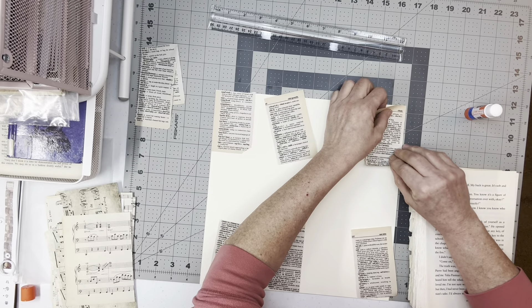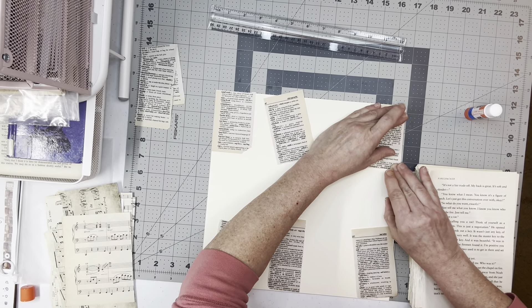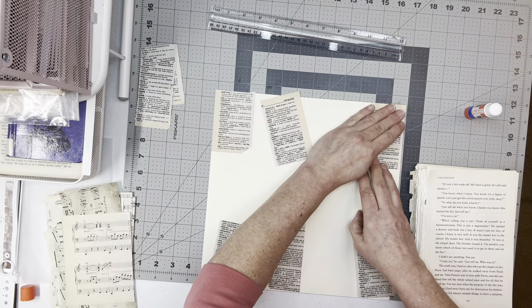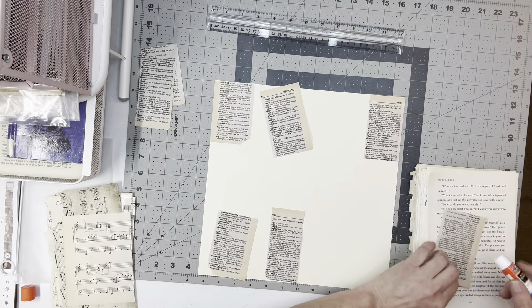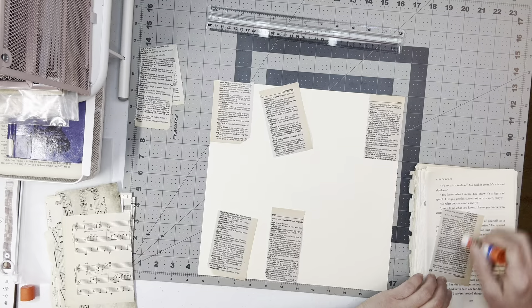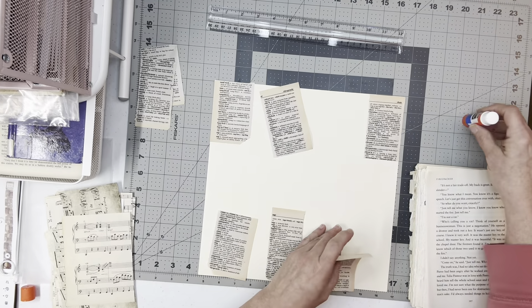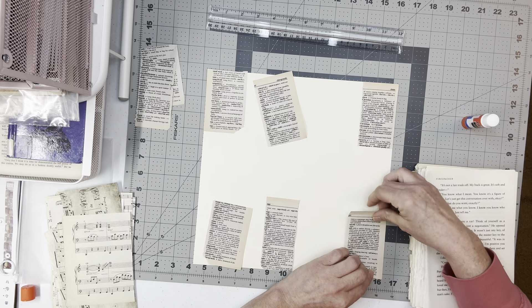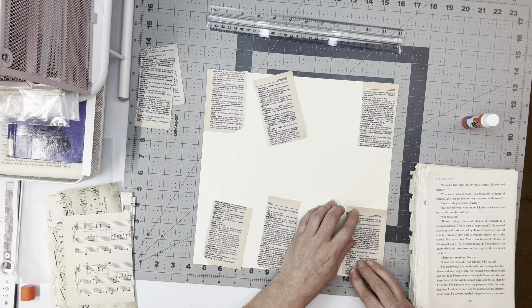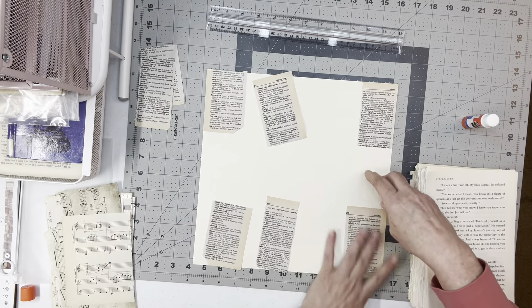Hey crafty friends, welcome back to the Old Paper Lady, I'm Laurie. Welcome and thank you for joining us. I'm gonna play with some book page and music papers and see if I can't make me a couple of collage sheets. I got a 12 by 12 cream card stock and that's what I'm gonna put it on. I did actually find Santa Claus in my dictionary here, and it said Christmas but then it said Christian on it, so I said well I'm gonna put that in there. That's what we're attempting to work on here today.